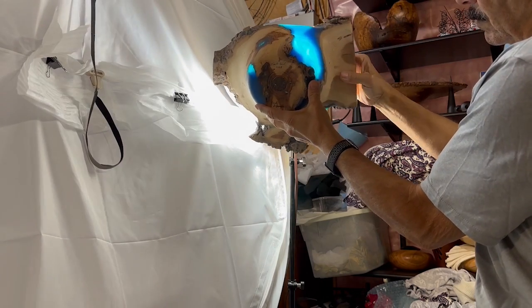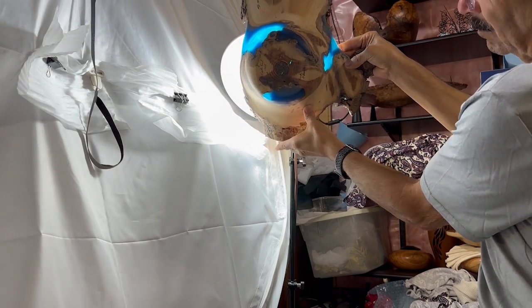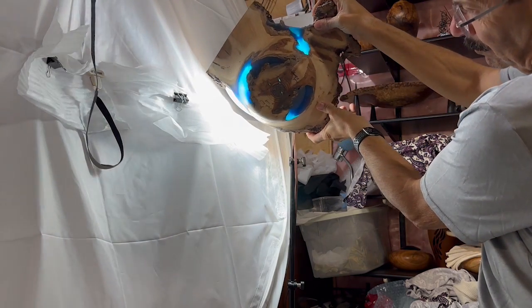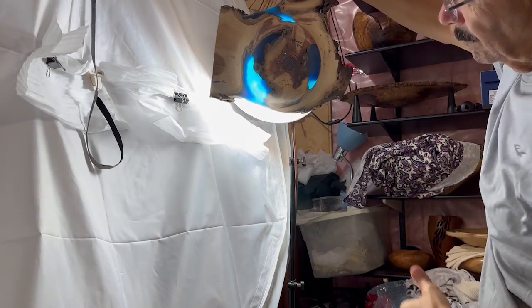I'm really happy with this piece. You can see the light shining through where you can see right through the epoxy. I think it looks way, way better than when I first started out with it, so I'm very happy with it.